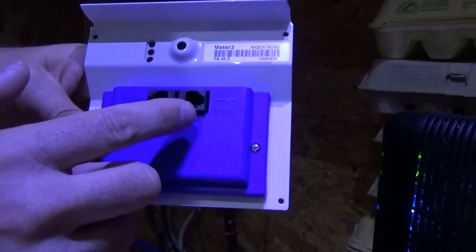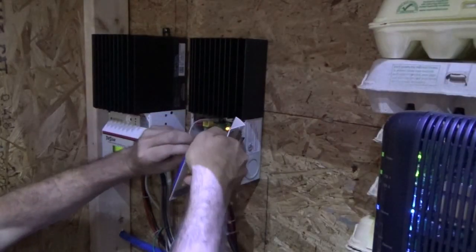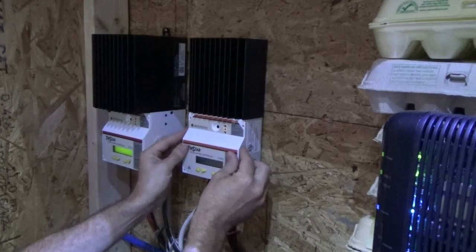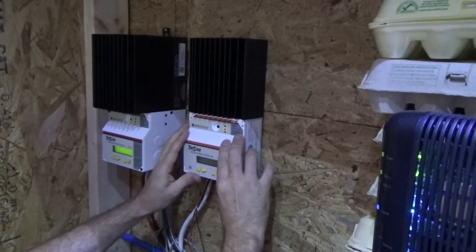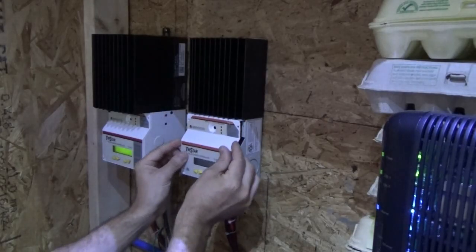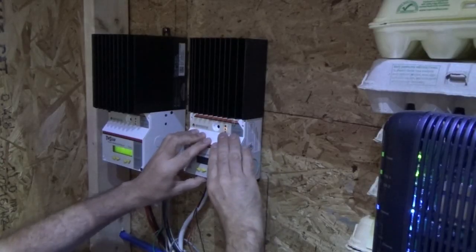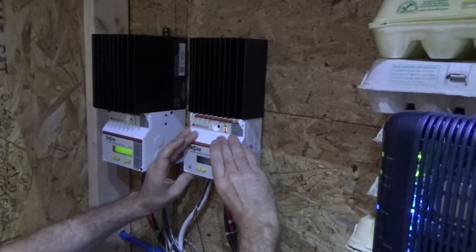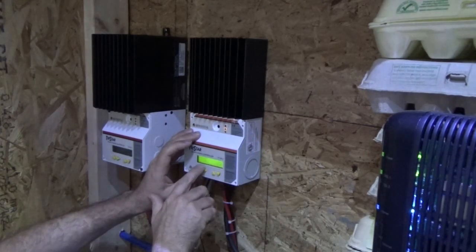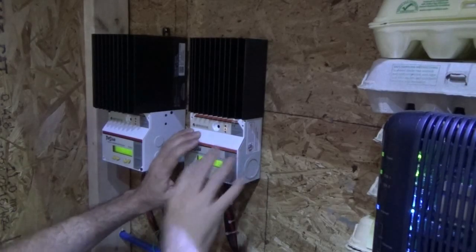You want to hook it to the TriStar - the charge controller - so that'll go on there. As soon as I do, the display is going to come on. It says 'searching.' I'll get that wire hidden down inside and not in the way of the reset button. Now it's showing 34 watts at 12.8 volts. I've got 42 watts coming in over here and 34 watts coming in over here - finally I can tell what I've got coming in.